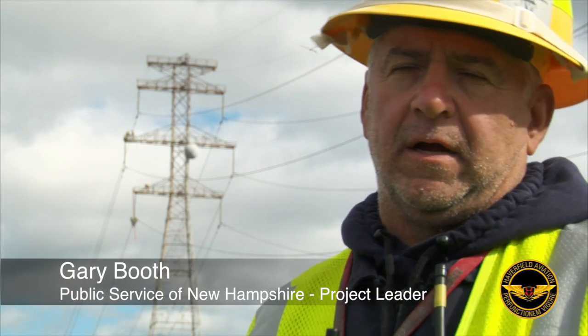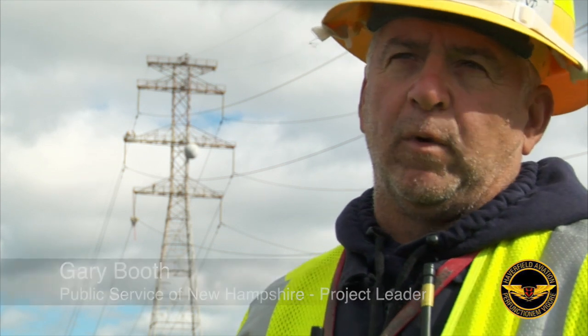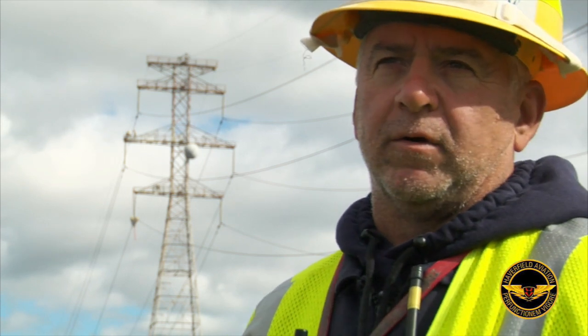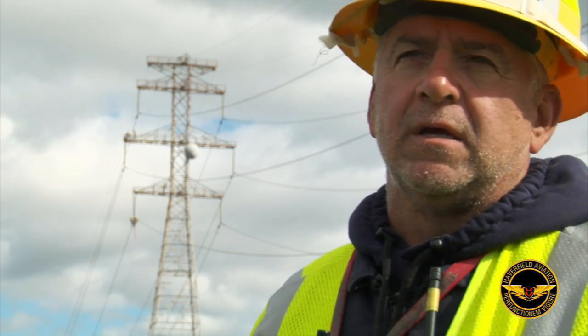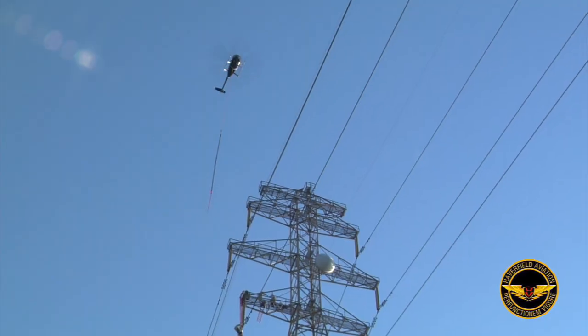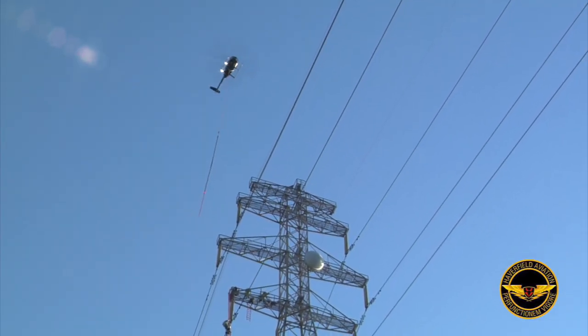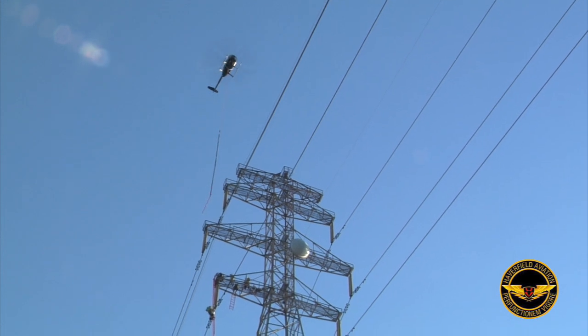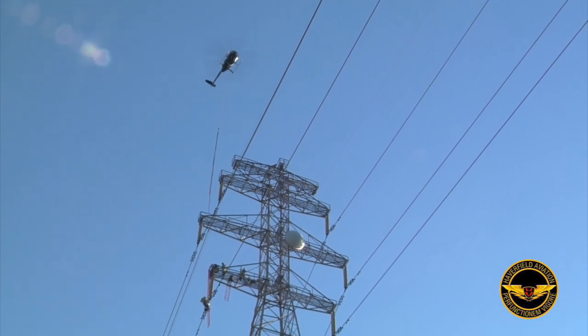Today we're working on structures 5 and 6 here on the 307 line and the N133 line, which feed into two different substations. We're replacing insulators and dampeners right now on structure 5. Haverfield crews are doing a live line replacement of dampeners on the 307 line, which is a 345 kV line in our system.